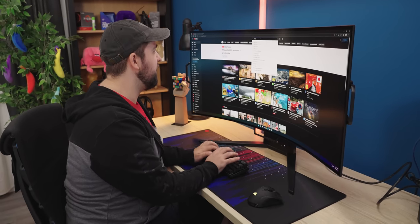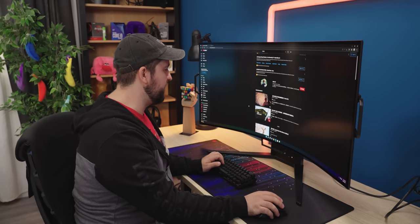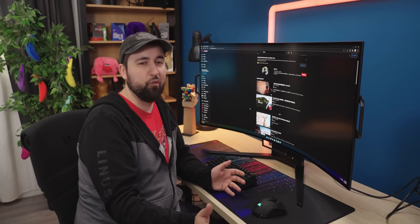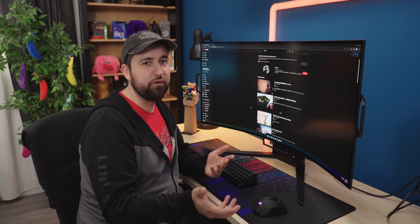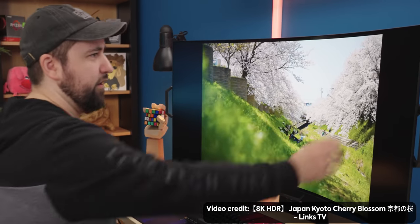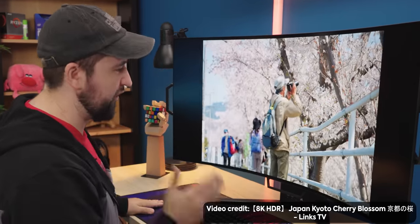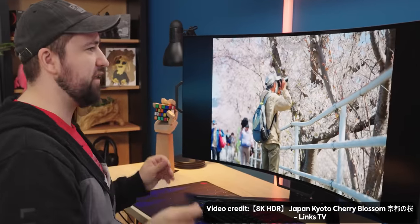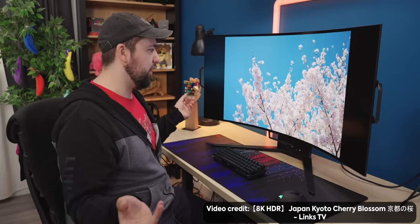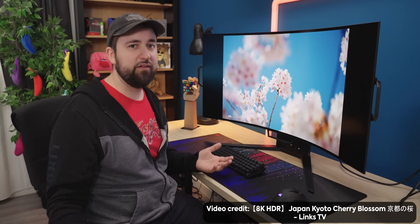They're promising a thousand nits peak brightness — not VESA certified, but apparently they're working with someone else to set up their own certification process. One thing I'm already noticing just because it's OLED is that nice pure black on either side because the pixels are just turned straight off. That means every pixel is a dimming zone, so you're really not going to beat OLED in terms of HDR content.